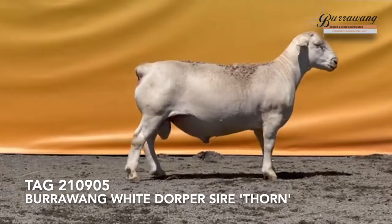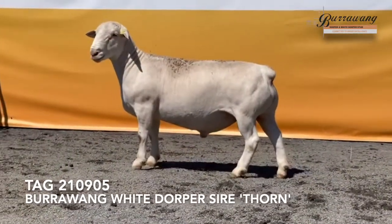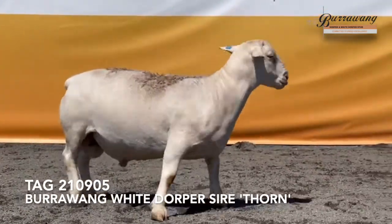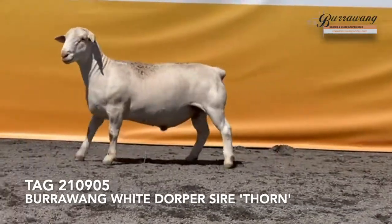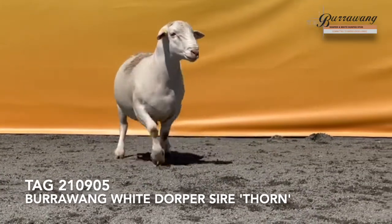That's absolutely brilliant. I really like the quality in the head, the length of this ram, his excellent topline, the length of his rump, and his great inner and outer twist — and how sound he is. He just walks like a dream. This ram is going to develop into a very nice, sound, big ram with a lot of muscling.